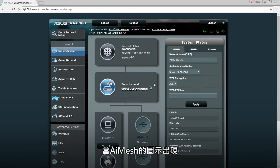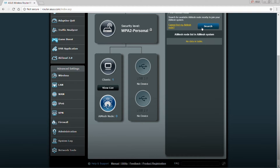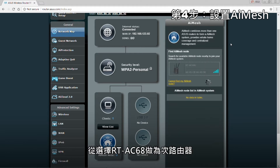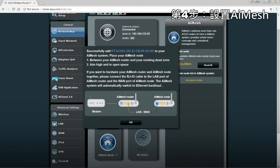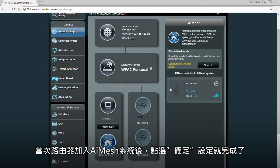Once confirmed, the AI Mesh icon will appear. Activate AI Mesh. Select the RT-AC68U as the extending node. Click apply. When the routers are synced, click OK to finish the process.